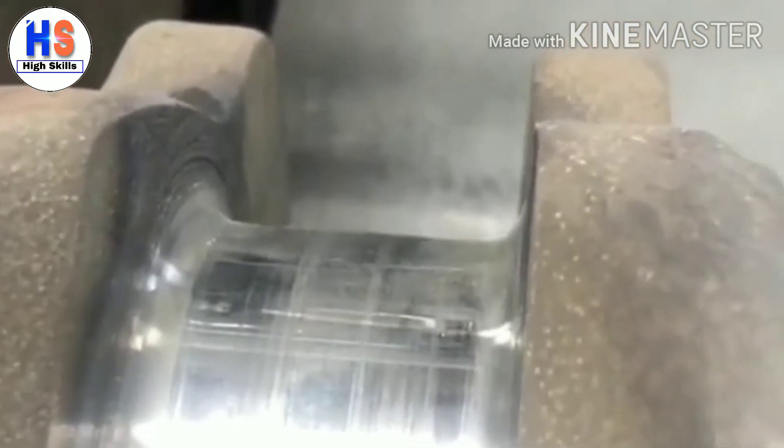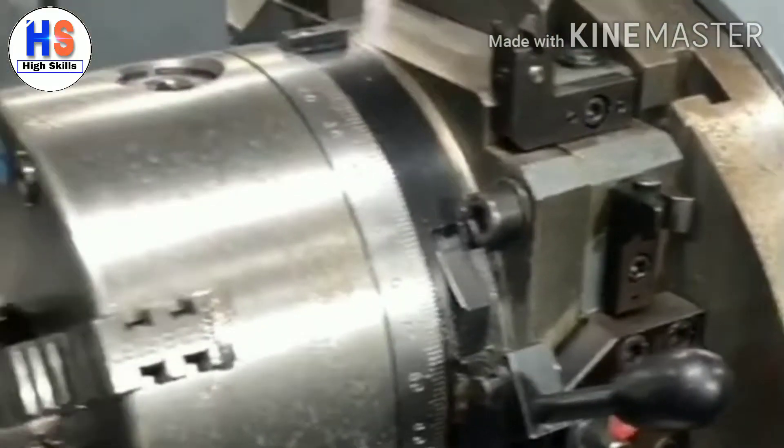If you've ever wondered how a crankshaft is ground, here's a quick video. This John Deere crankshaft is worn out of spec on the rod journals and the main journals.